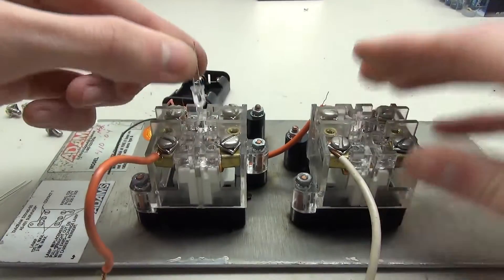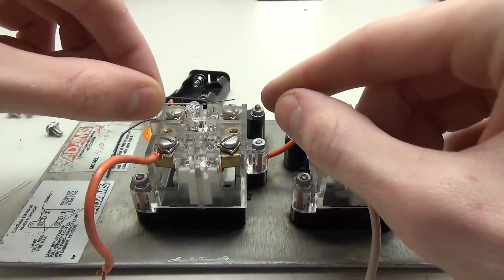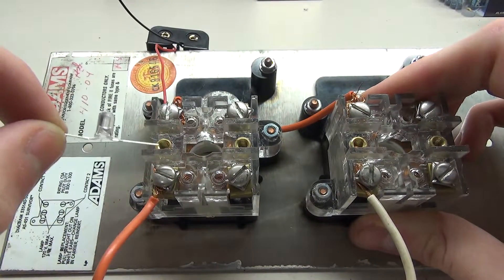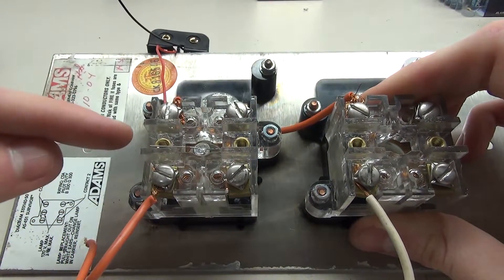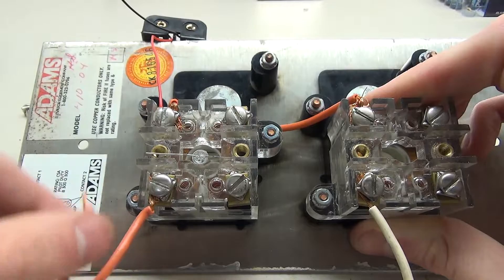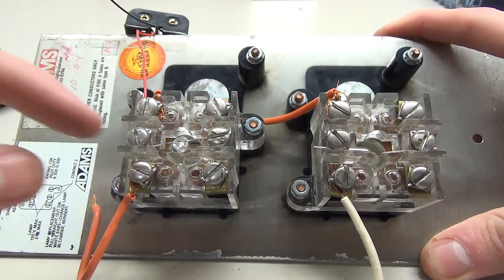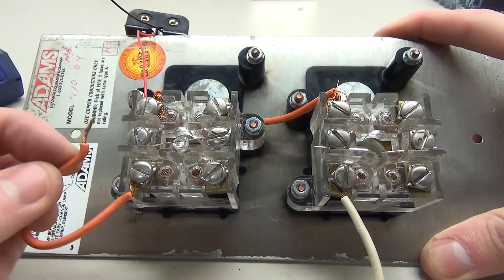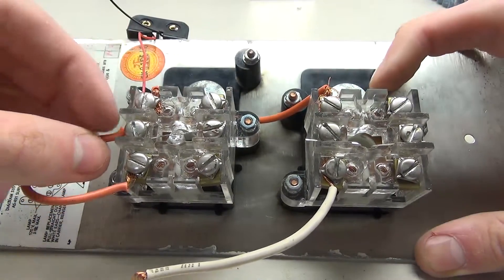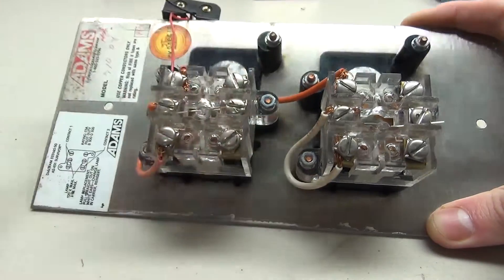Now we work with the LEDs. Bend the two pins 90 degrees on either side so the LED lays across. Then tighten down the screws to make contact. Make sure the negative side is on the right side, since we're bringing the positive current to the left. Lay your LED in across the two metal pins and place the screws in — don't tighten all the way yet because we need to add wires. Go ahead and put the LEDs in on both sides — you can see we have one on this side and the green one on this side.